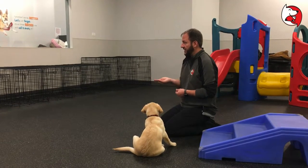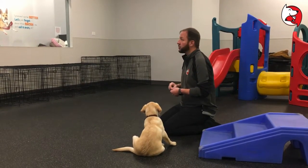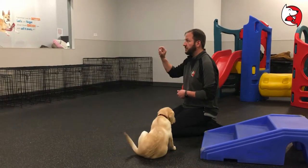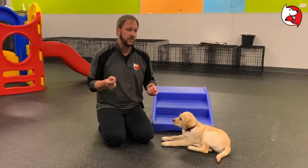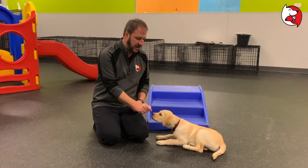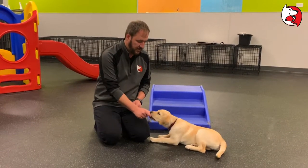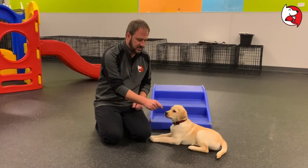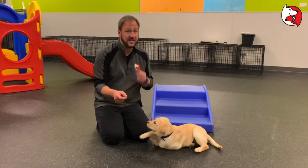When you're doing this, normally I like to use my hand like this because it looks like I have something in my hand. But in this particular exercise when we're first starting, I'm going to hold the treat between my thumb and forefinger. Whenever you're using a treat to lure your dog into a position, you want to keep that treat within about four inches of the dog's nose. As soon as I get outside that four inches, she's not going for it. But if I stay close, she's more engaged. If you start tracking away, go back to the dog's nose.